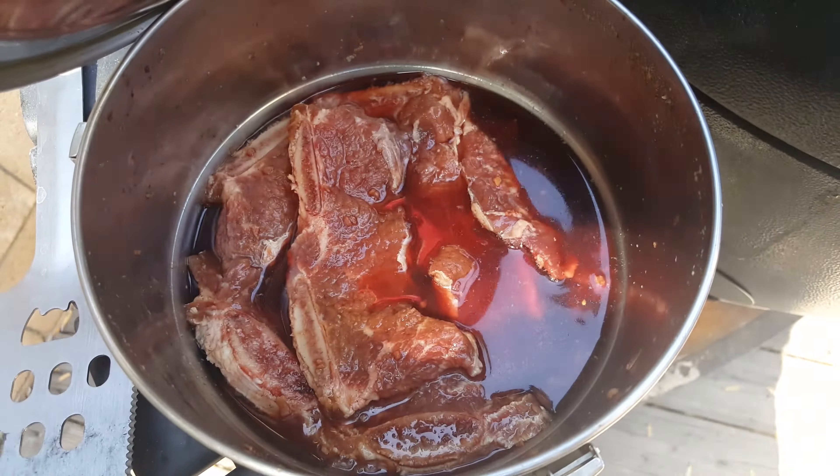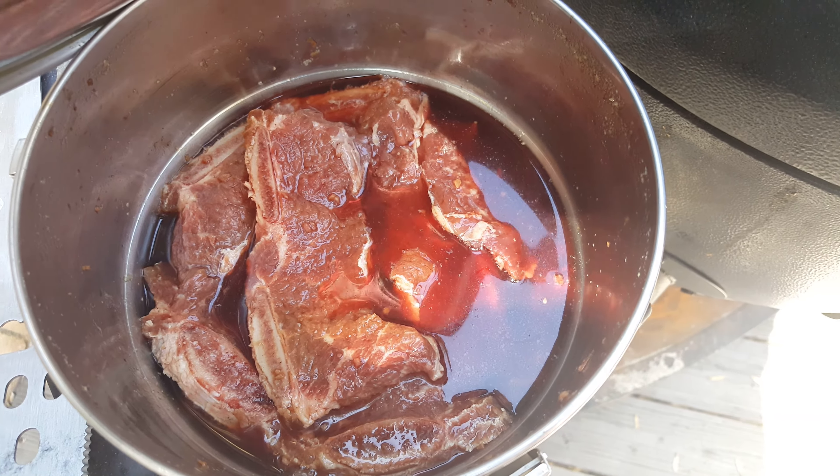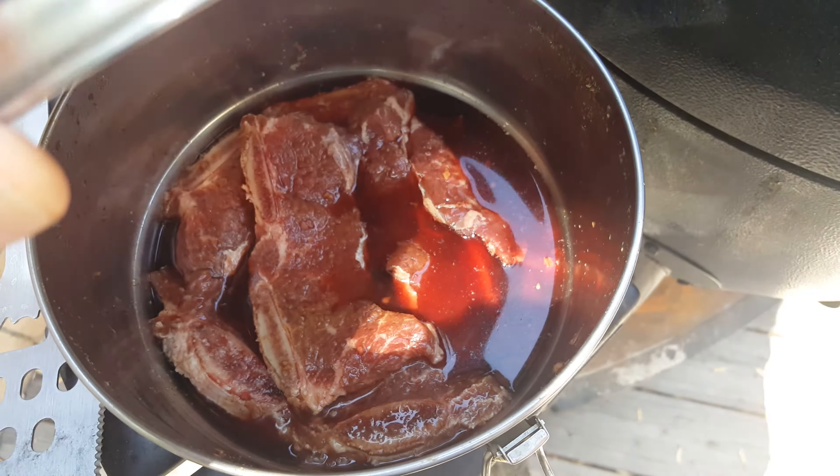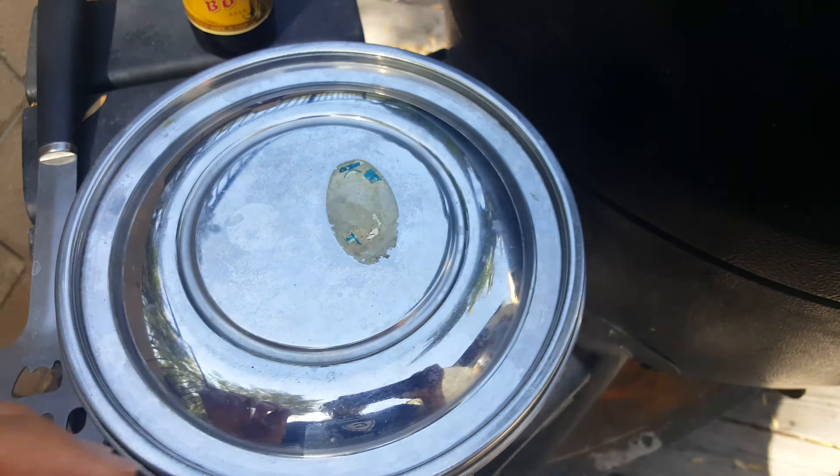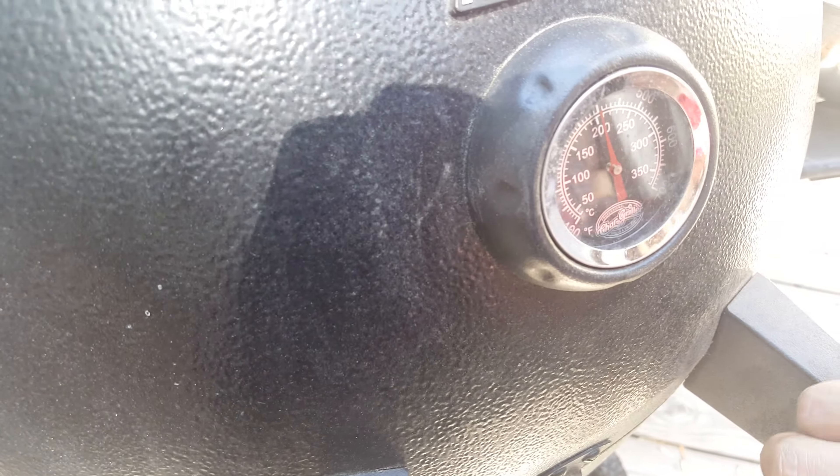The marinade recipe includes soy sauce, sugar, garlic, and some other ingredients that I'll list in the video description. So let's actually see what it looks like on the Char-Griller.